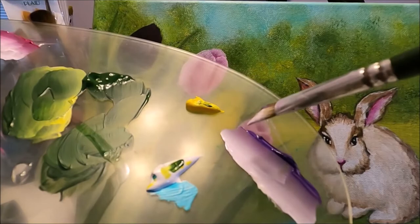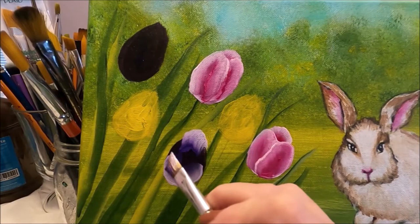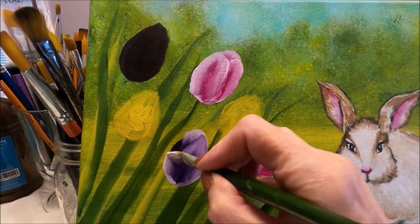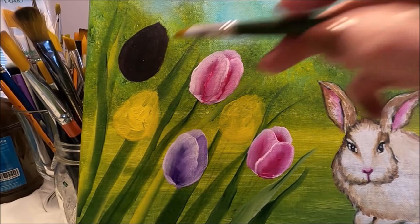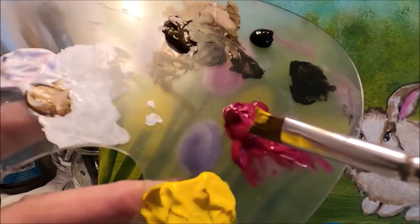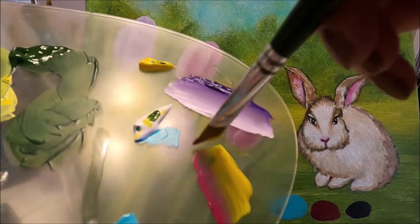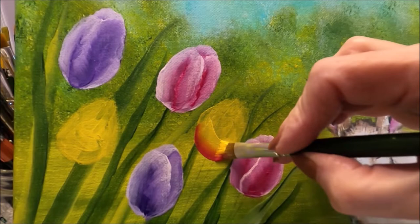Let's do the purple tulips — loading the brush the same way with white at the toe and purple at the heel. I'll do the back petal, then a side petal, a top petal, coming up with some movement, and the bottom. I'll do the second purple tulip the same way. For the yellow tulips, I'm picking up yellow and pink at the toe, blending like the others — just to add a little more pizzazz — and I'm doing the bottom and back petal.